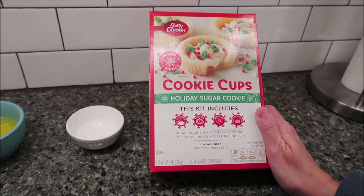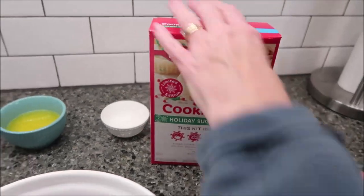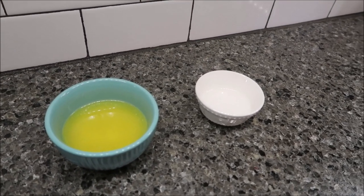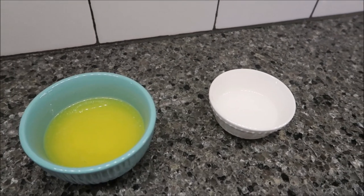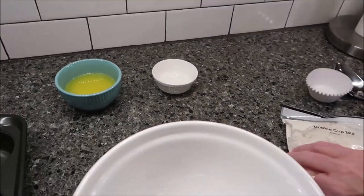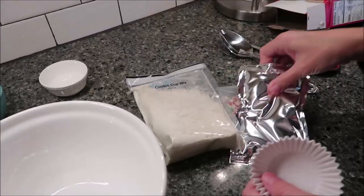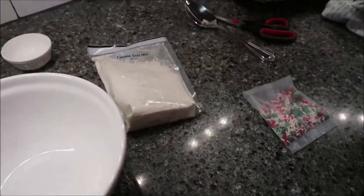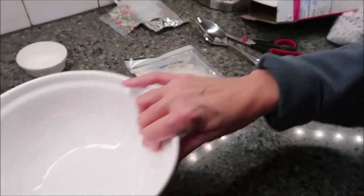You will need butter and a muffin tin. These were $3.99 at Target. This is 1/3 cup of melted butter, and in the white bowl that is 1 tablespoon of water. Here are your muffin cups, your cookie cup mix, your frosting, and your little sprinkles. Set the frosting and sprinkles to the side.